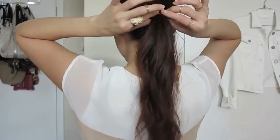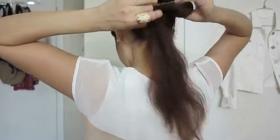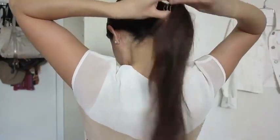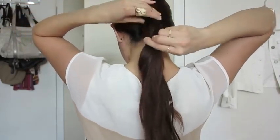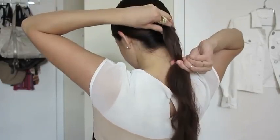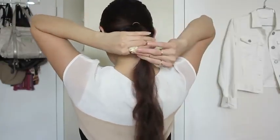What you want to do is lower down the elastic and place the second elastic. Slide this one so it's at the length that you want to cut your hair. With your fingers, you want to loosen up your hair around the ears.